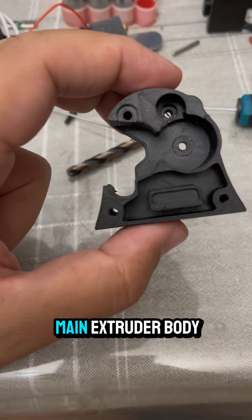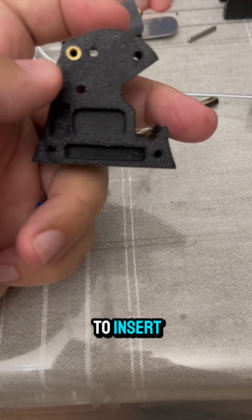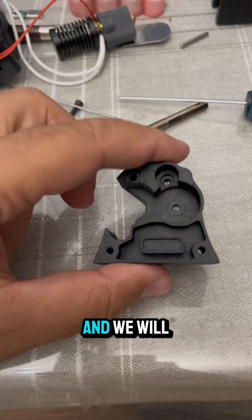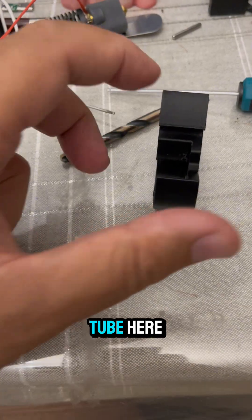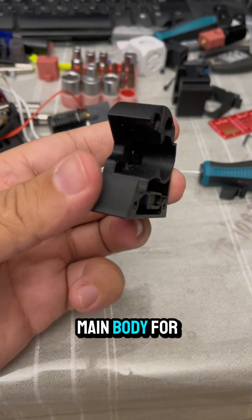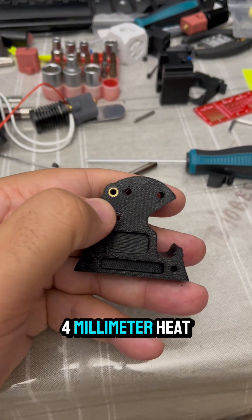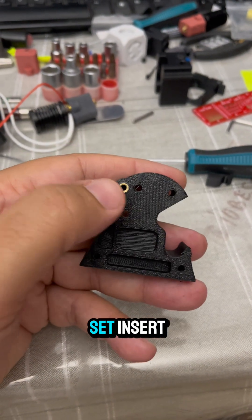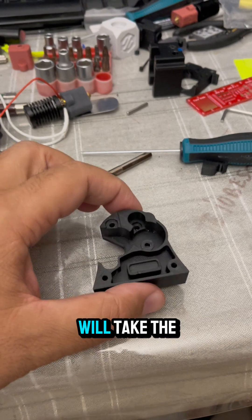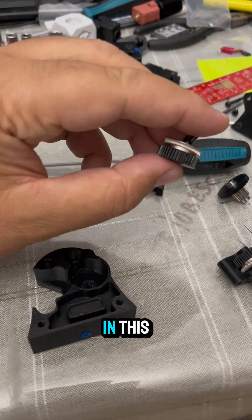This is the main extruder body. We need to insert a heat set insert here, and we will insert the PTFE tube here. We will install a 4mm heat set insert into the main body.